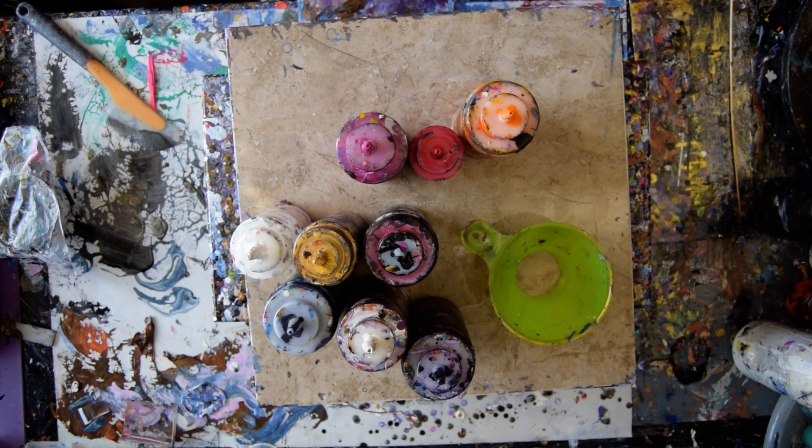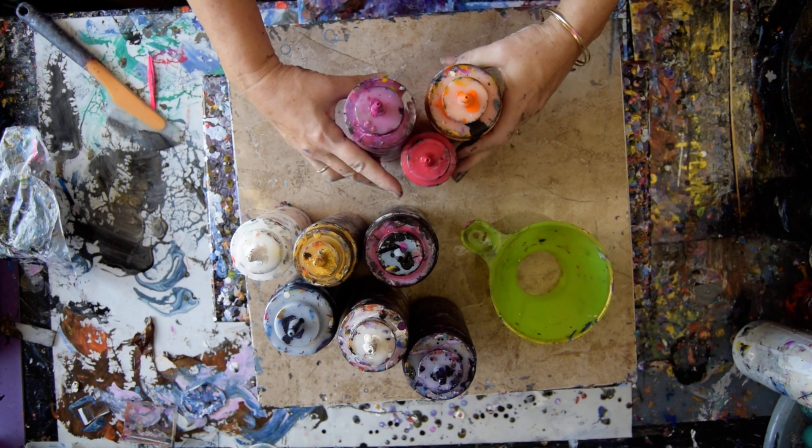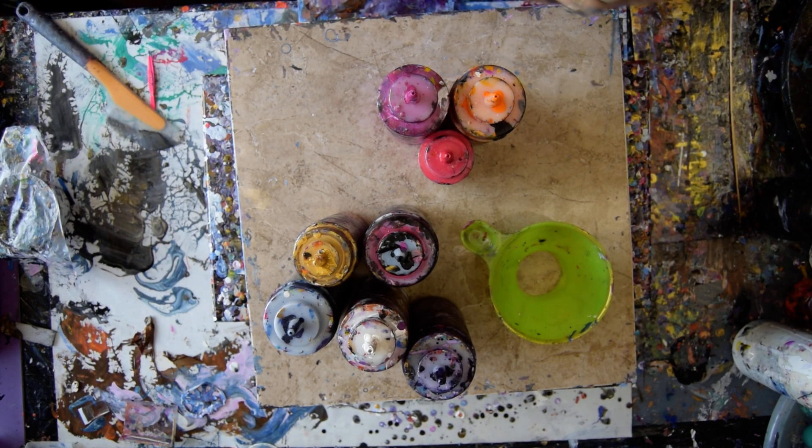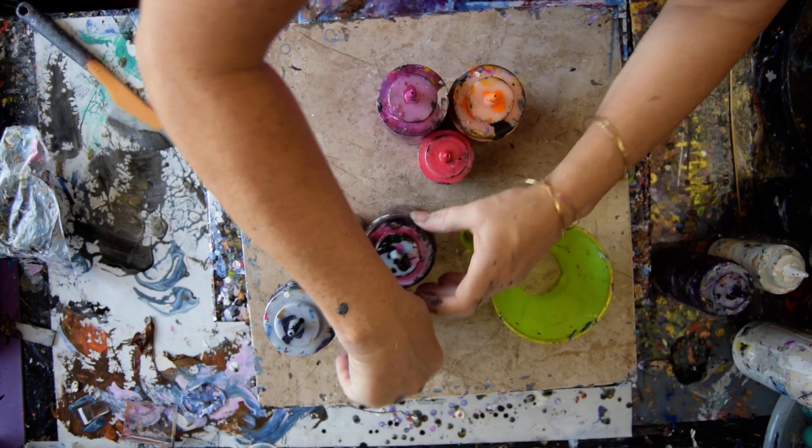Hello again, it's Priscilla Batsell in Spring Hill, Florida at Expressionist Art Studio Gallery. I have a plan, and it has to do with having a riotous, obnoxious sky and some ribbon-poured stripy landscape. You'll see how that goes.